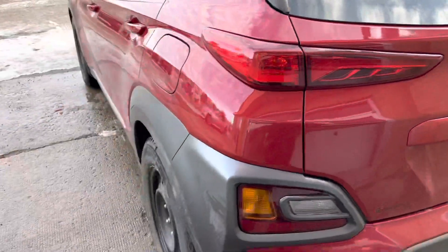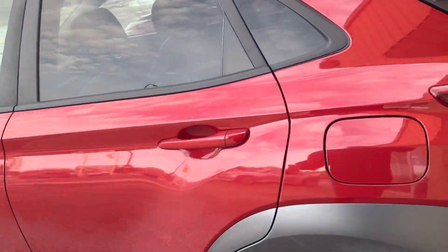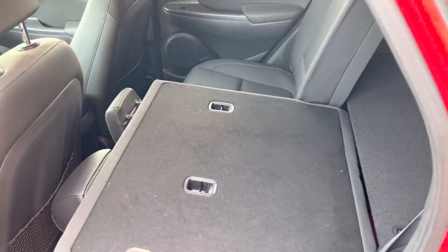It does have the rear parking sensors as well as the backup camera. Then the rear seating is super spacious as well — leather seats, all that good stuff. It does have the folding seats as well, just one lever at the top here, and they drop down.